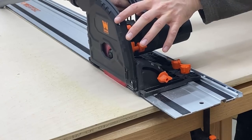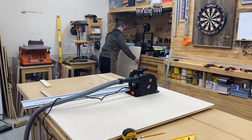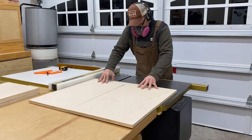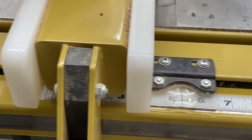I designed everything in SketchUp first so I do know all the measurements, and I'm going to cut everything down — or at least as much as I can fit in my shop — before I start assembling anything. For those of you who are interested, there are plans available in my Etsy shop if you are looking to build something like this.